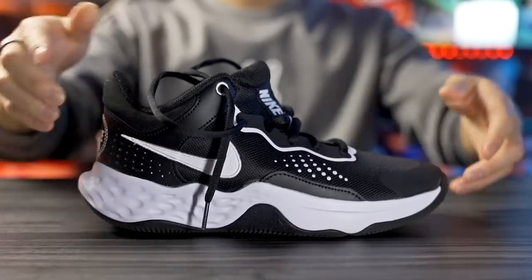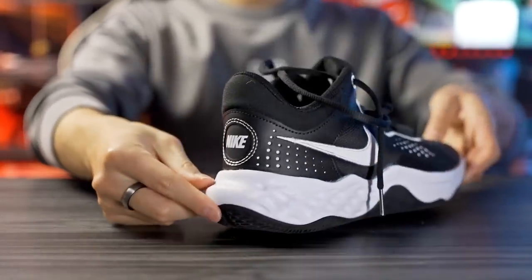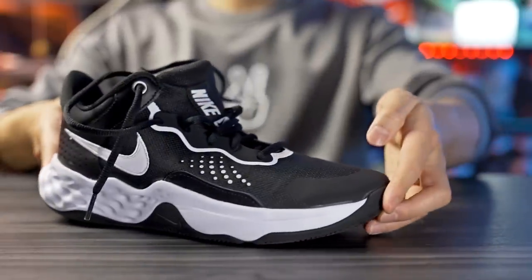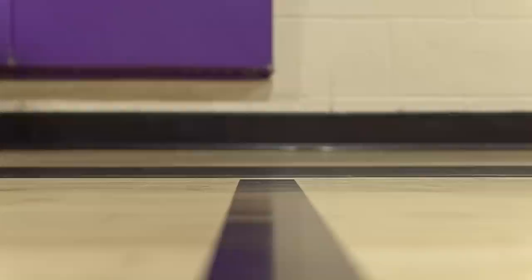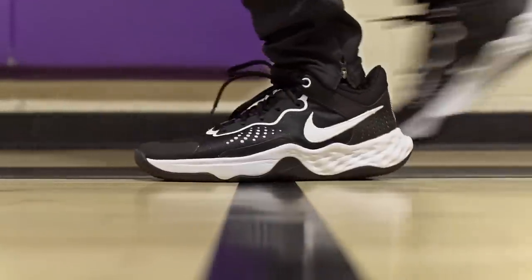Moving on to heel-to-toe transition — the heel has a nice curved, rounded shape with a fully exposed midsole, so it's super smooth. In the forefoot there's also a nice curved shape and a lot of forefoot flex. Overall the heel-to-toe transition is super smooth when running down the court, and I really liked it.